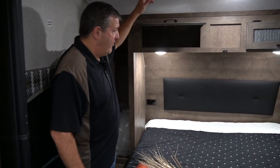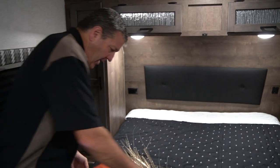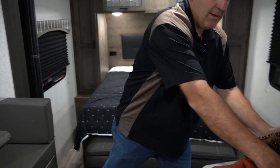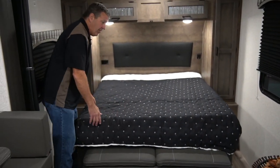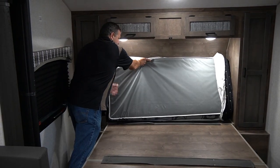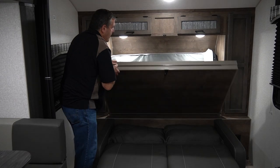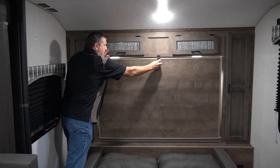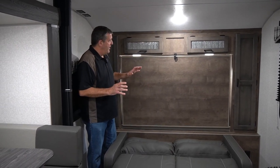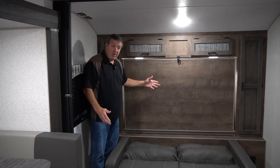You still have your massive shirt closets and storage overhead. This is actually a Murphy bed, so I'm going to move some of these decorations and show you how this all goes together — it couldn't be easier. The mattress is a trifold mattress, it folds right up like that. The key to a good Murphy bed is it has to be easy to operate and comfortable. When it's all folded up, it looks good too.